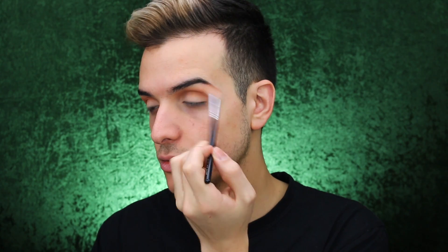I forgot how much I love this shade. I think I'm going to do like a goldish smoky eye, maybe with a little bit of a cut crease look.